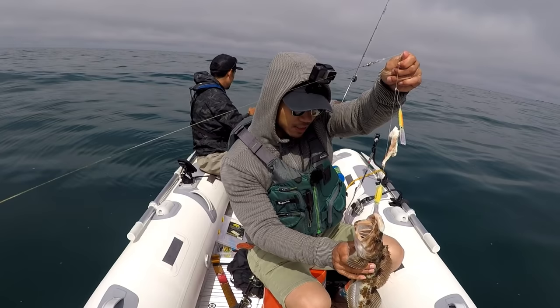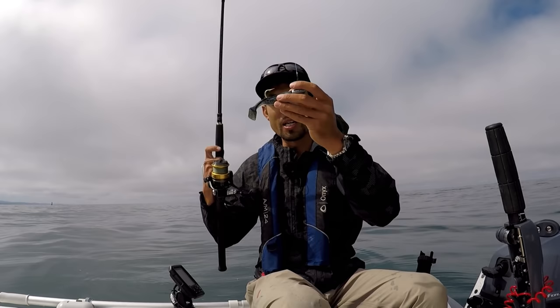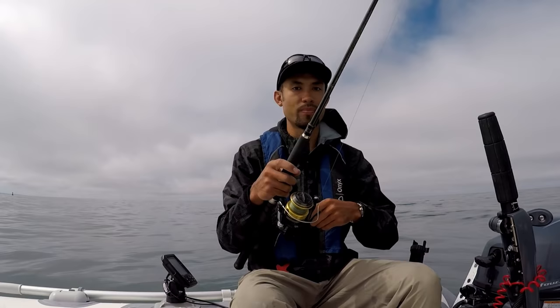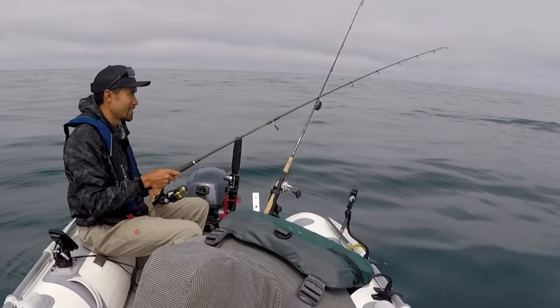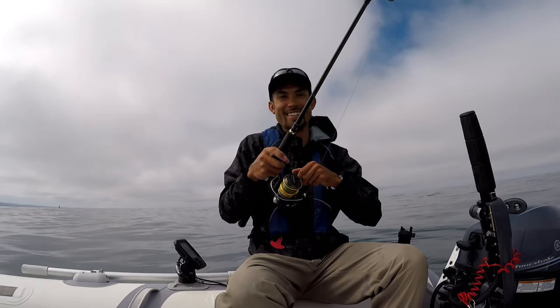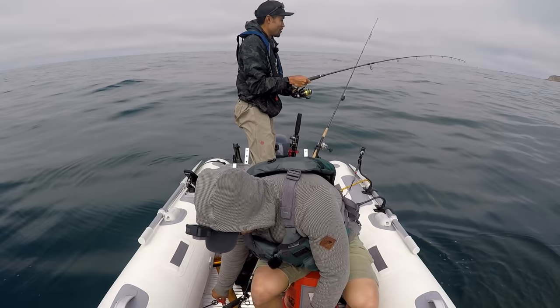There's no current right now so I gotta cast out and retrieve this black Big Hammer. I got good feelings about that thing. There's a bite on the first little drop right here. Oh there's another bite - I think - unless I'm just hitting bottom. There's a fish, it's a small one though, maybe a baby ling. These swim baits, let's go - the fish are feeding right now!